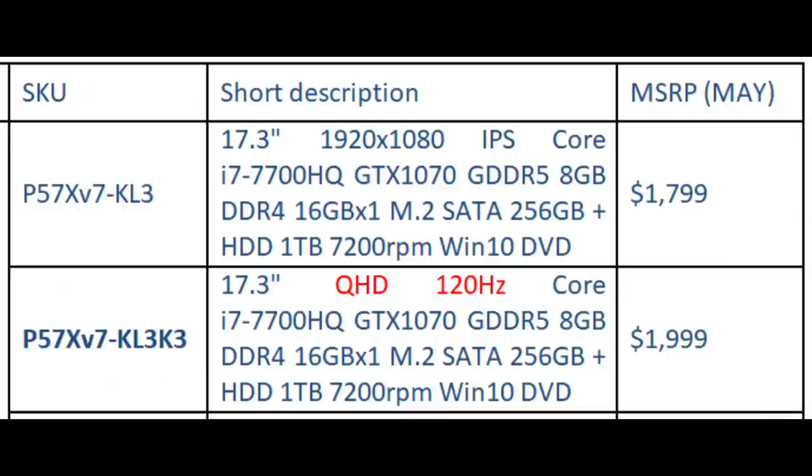Hi, this is Steven from Ownedish Zone. Today we are taking a look at the Gigabyte P57X V7, a 17-inch gaming laptop available in two flavors. The 1080p 60Hz IPS model goes for $1800 and the QHD 120Hz TN model for $2000. Both are very competitive in this space, generally undercutting the competition by $100 or $200.